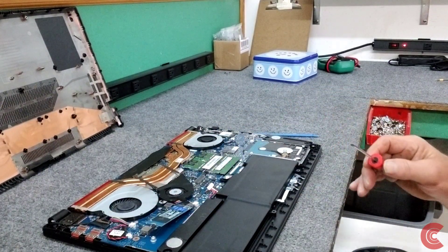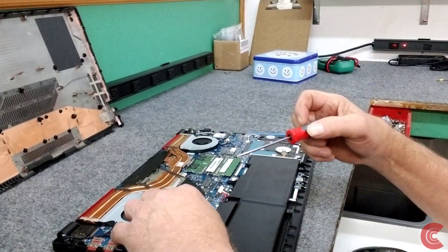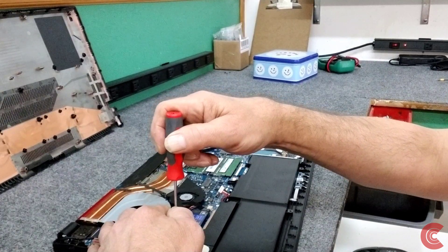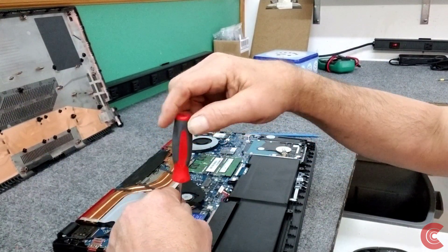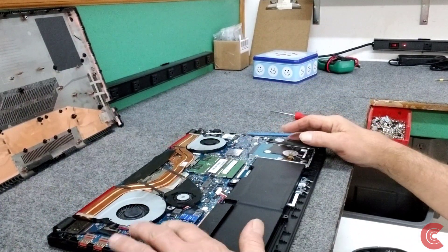I'm going to put the new one in its place and put the screw back in. Guys, that's pretty much it — I'm installing that. I'm taking the motherboards out of these models as well; that's not quite so easy, but very doable.